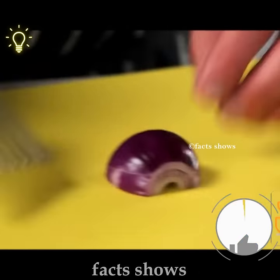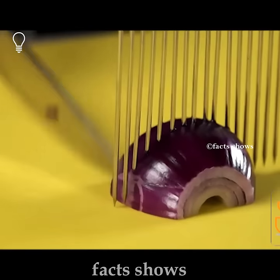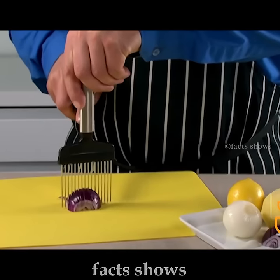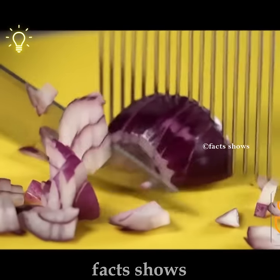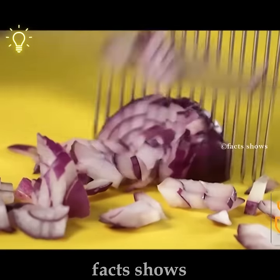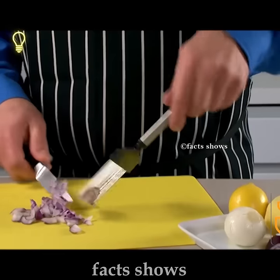You can find 3 amazing gadgets. Number 3: Onion Holder. This is a very simple gadget. You can use this gadget in the kitchen. You can cut the vegetables.